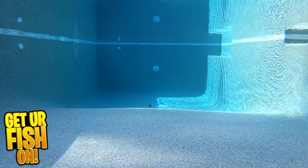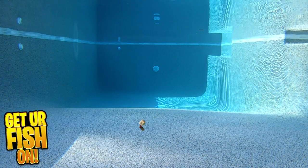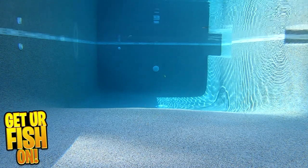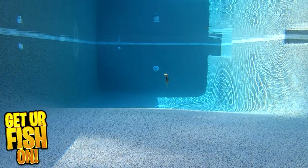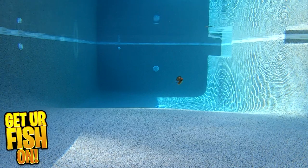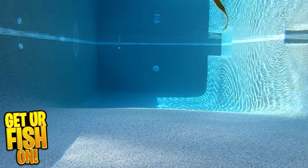The Juggle Minnow has a forked-shaped tail that delivers great movement, and if you are a fan of drop shot fishing or Carolina fishing, this Juggle Minnow will help you catch fish. They are four inches in size and you get nine pieces per pack. They come in nine great colors and the retail price is $4.99 per pack.